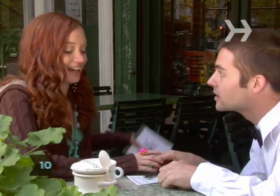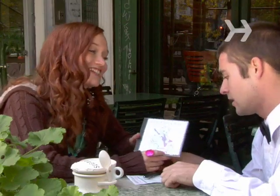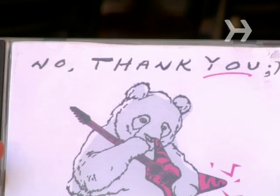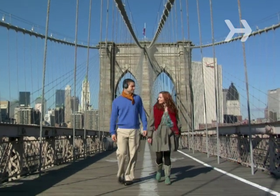Step 10. Email or hand deliver the mixtape to your intended listener. The next time you see him, he'll probably have his headphones on.